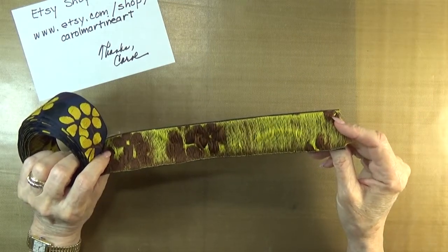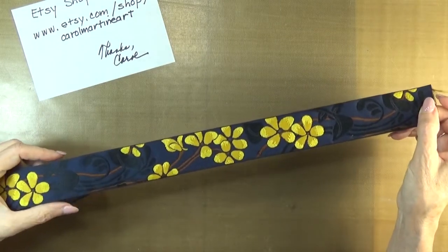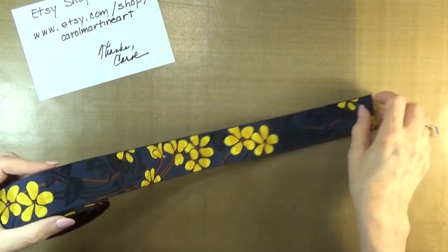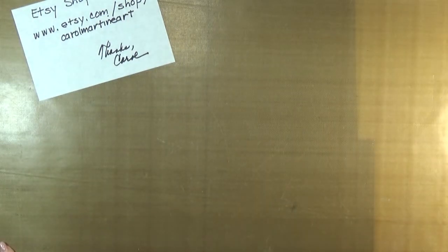Then I went into my stash and I found this absolutely beautiful, beautiful ribbon. And as you can see, it's an art deco design — look at those luscious colors. So that is presently available for someone to have and enjoy.